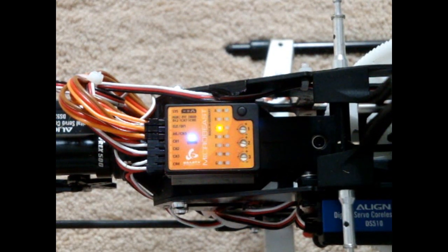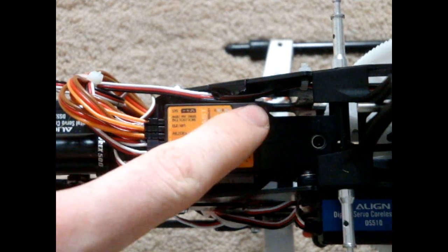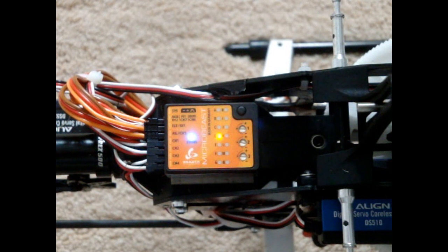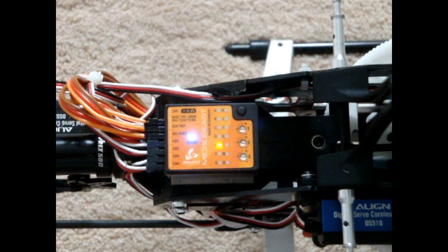For C, this is the servo frequency of the servos on the swash plate. If you're running standard DS-510 servos, the status LED should be blue. For D, it's the neutral impulse for the tail servo — for a standard 500 with a DS-520 tail servo, the status LED should also be blue. And E is the tail servo frequency for the DS-520, which should be blue again.